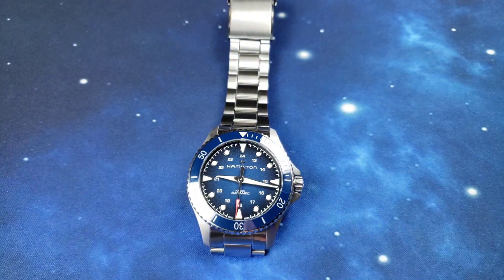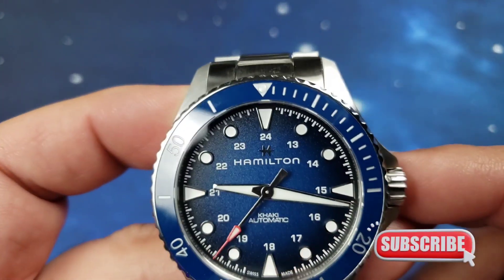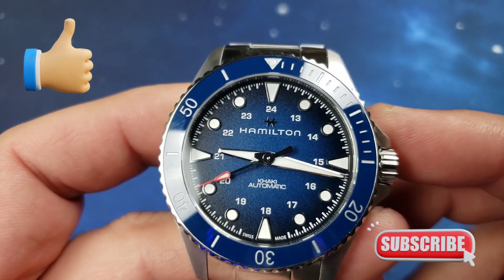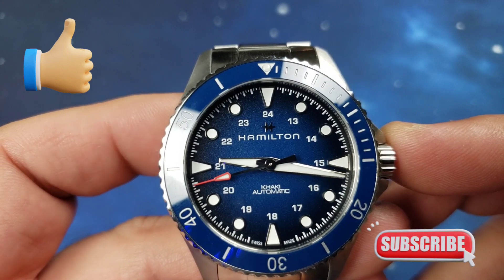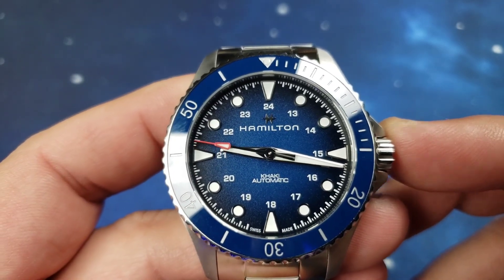Thanks for watching — Watch Tommy, big time appreciate you guys. Make sure you smash that subscribe button if you like what you're seeing. These are all going to be shorter five-minute videos, nothing too long, nothing too crazy. We'll see you in the next one.